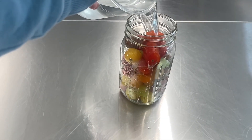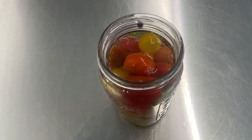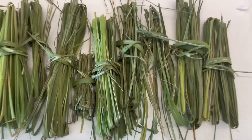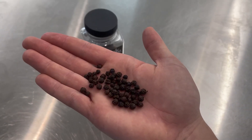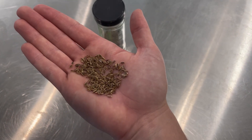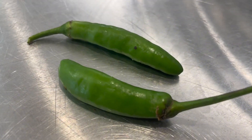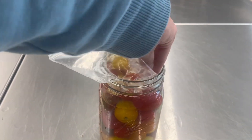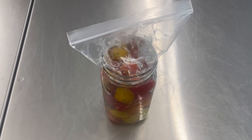Next, add the brine to your jar and add your favorite herbs and spices. I like to use fresh basil, chives, garlic, peppercorns, dill seed, and serrano peppers. Lastly, use a ziploc bag filled with water to weigh down all of the tomatoes so that they get properly fermented, and let sit for about a week.